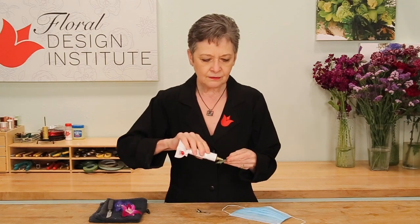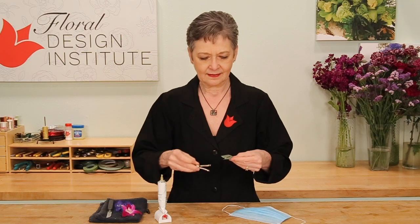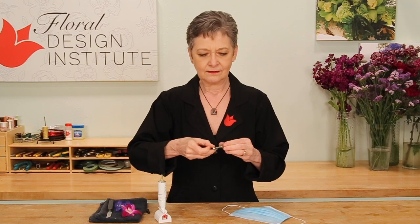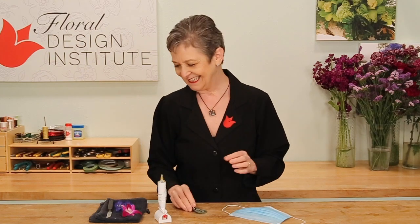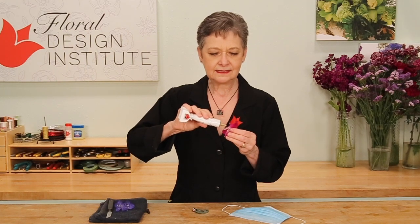The easiest approach: use an alligator clip just like you get at the drugstore, with a little bit of oasis floral adhesive. Put a small amount of glue on a leaf — using a eucalyptus leaf here. Then clamp that right onto the alligator clip. Then choose your favorite blooms, maybe a dendrobium. Let it begin to set.